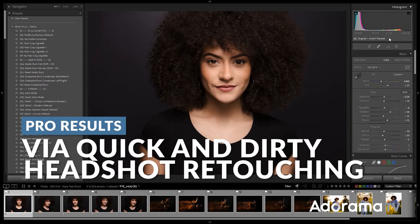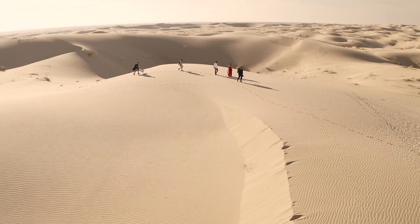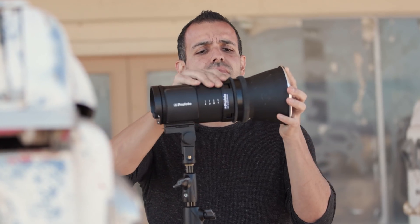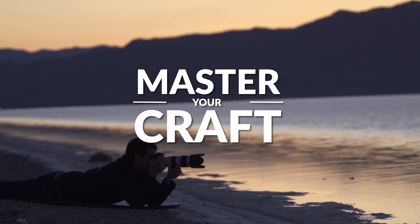In this video, I want to show you my approach to speed edit headshots and studio portraits like this one to get great results fast using Lightroom and Photoshop. My name is Pai and I'm one of the founders of Lynn and Jerusa Photography and slrlounge.com. We're teaming up with Adorama to bring you a new series of photography tutorials called Master Your Craft right here on AdoramaTV. So let's dive in.